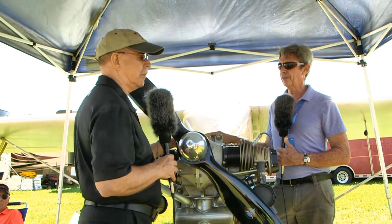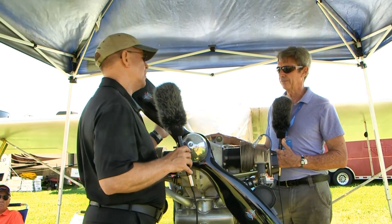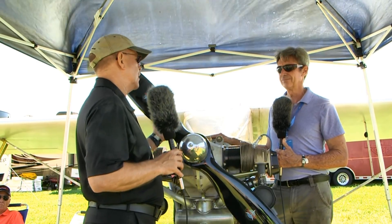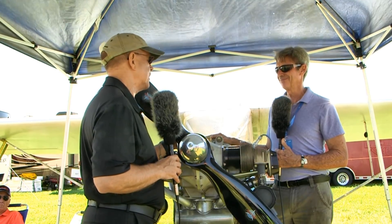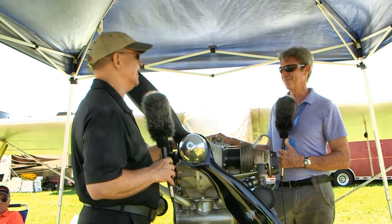What RPM does this run at? 2,900 at full power, cruise at 2,700 — like an O200. It's kind of what you're used to on any Continental engine, which is probably what almost every pilot that's ever flown has experienced at one time or another.